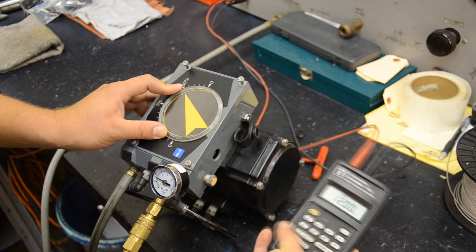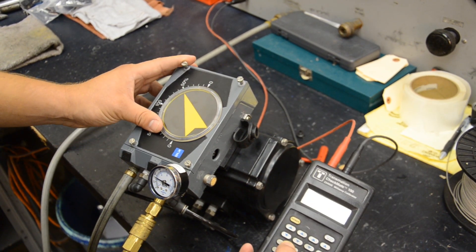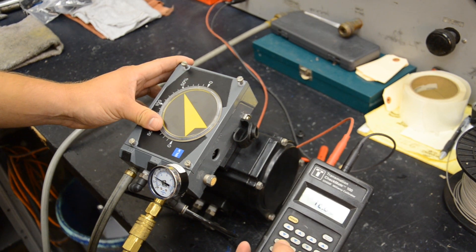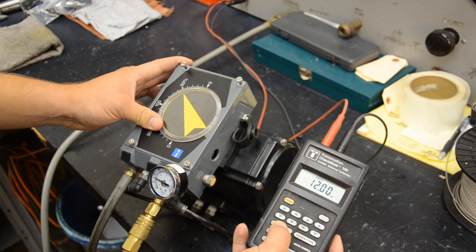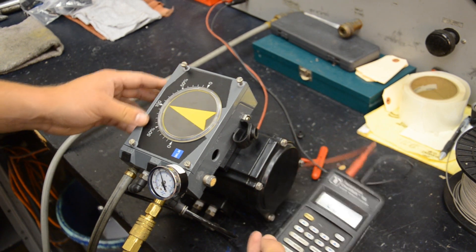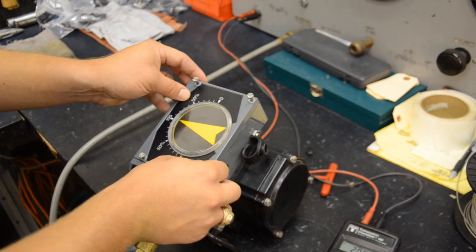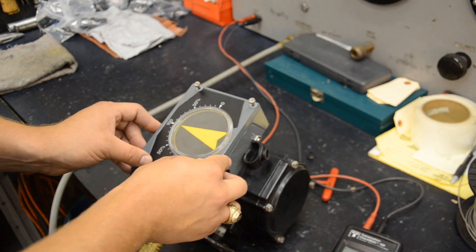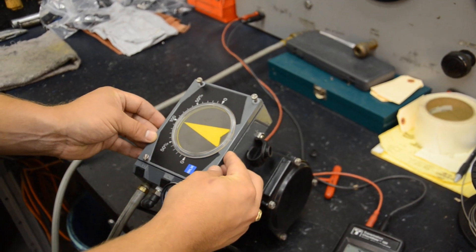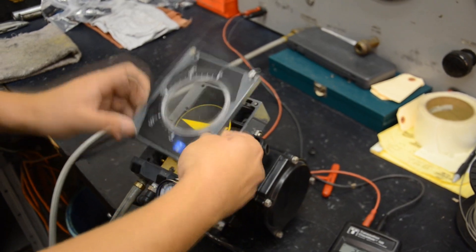In order to adjust the span, we need to go to a 100% input signal, so we want to move our milliamp calibrator to 20 milliamps. Now that we've adjusted the input signal to 100%, I'm going to pop the cover off of the positioner.